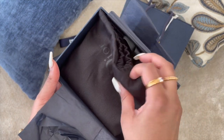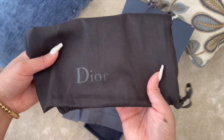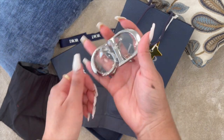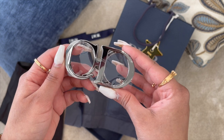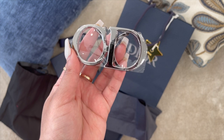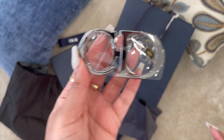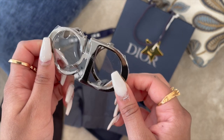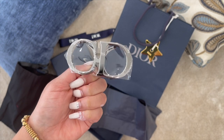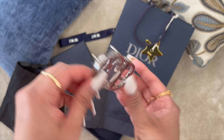It comes in this cute little Dior dust bag — the Dior logo is in black. This is the CD buckle and it retails for $320. I believe this is the ruthenium finish, or the brushed ruthenium finish, but I'm not really sure which one exactly. As you guys can see, it did come in a plastic cover, and this is a belt buckle which can be used with any belt.